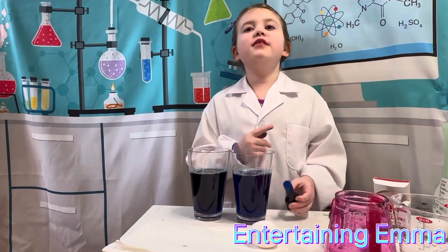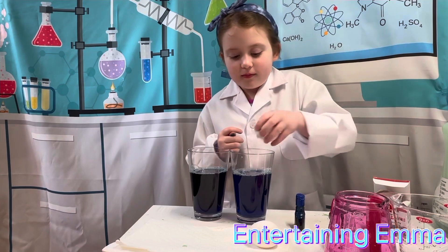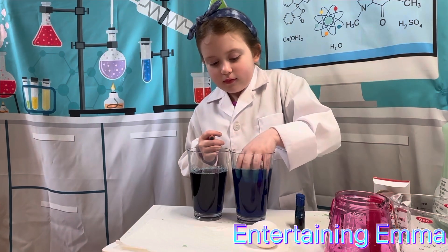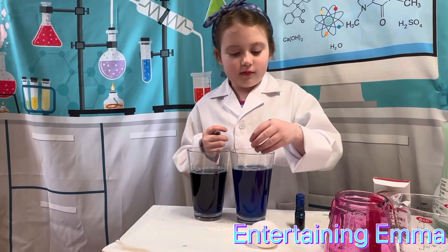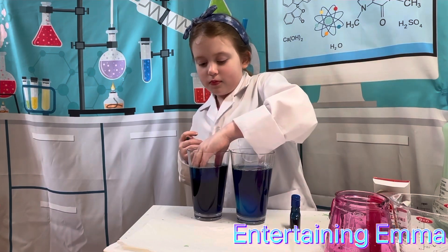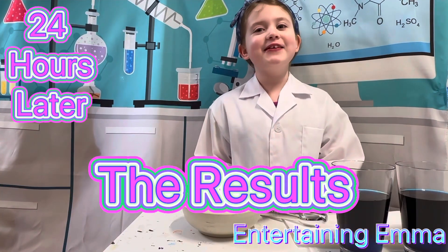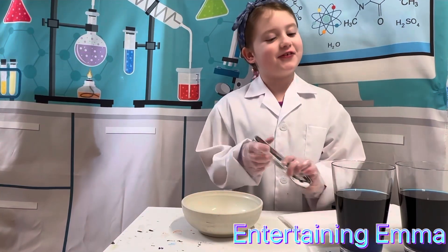Carefully put the eggs into the cup and soak for 24 hours. Now let's crack open the eggs and see if my hypothesis is correct.